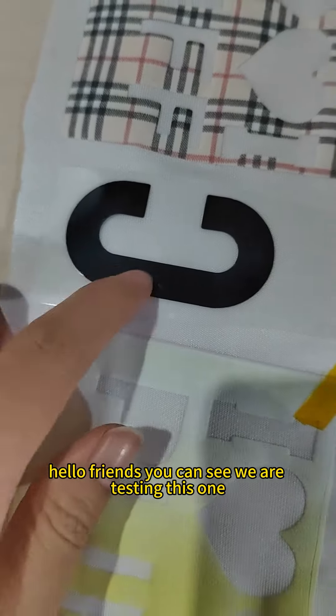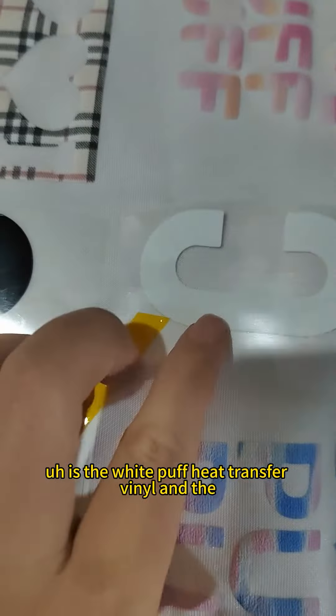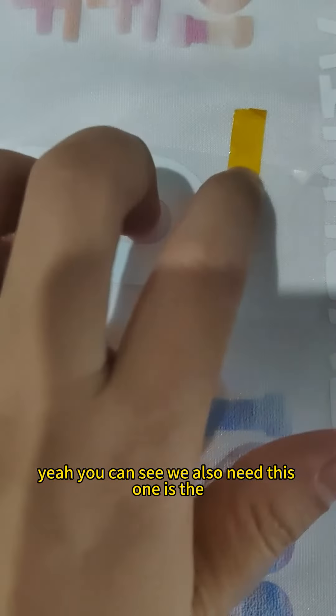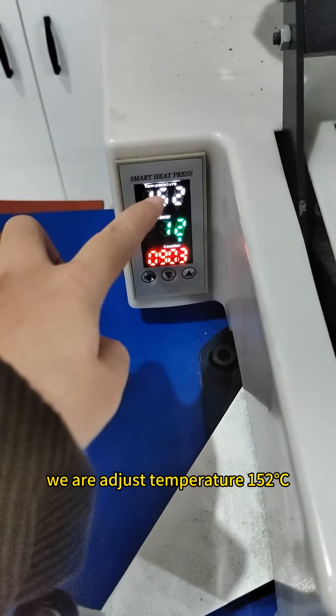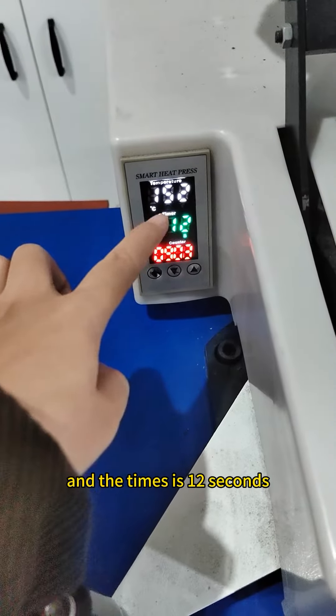Hello friends, you can see we are testing this one — the white purple heat transfer vinyl and the black purple heat transfer vinyl. We are applying it on the fabric, with the temperature adjusted to 142 and the time set to 12 seconds.